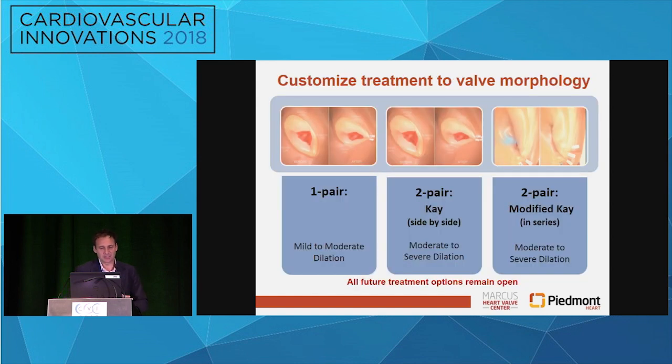If you really think about this technology, you have the ability — if it's a little less dilated, you could put one pair in; you could do two different ways of two pairs. If it's more, you could do a classic K procedure, which is where the surgeons used to actually put sutures here instead. That's for maybe more moderate severe dilation. And then you could do more of a series pair if you have even more dilation. The nice thing is you're only leaving behind these little sutures, so you really leave the door open for any other thing you need to do down the road.